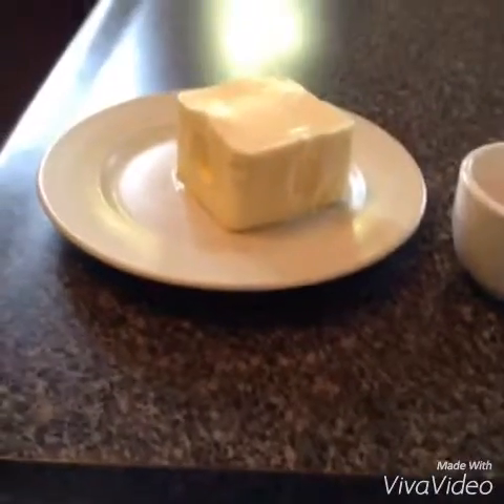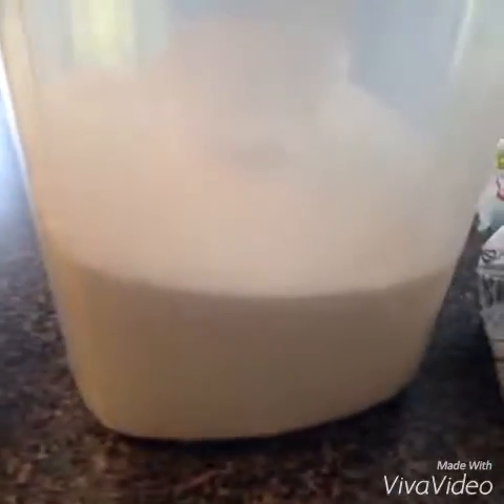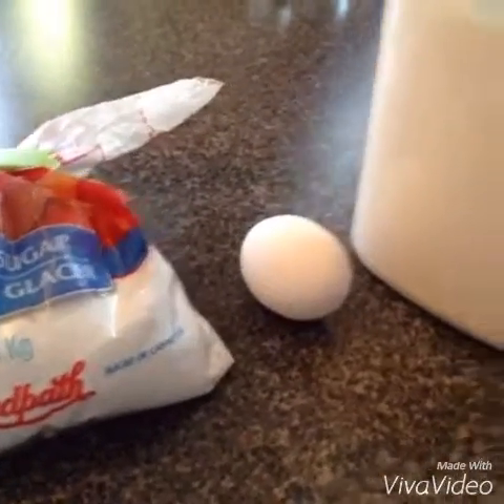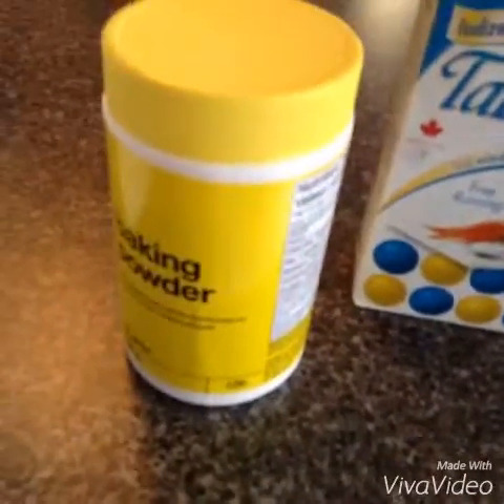What you're going to need is 3 quarters of a cup of butter at room temperature, 1 orange zested, 1 half a cup of sugar, 1 quarter cup of powdered sugar, 1 egg, 1 and 3 quarters of a cup of flour, 1 tablespoon of baking powder, 1 teaspoon of salt, and of course you're going to need your cookie cutters.